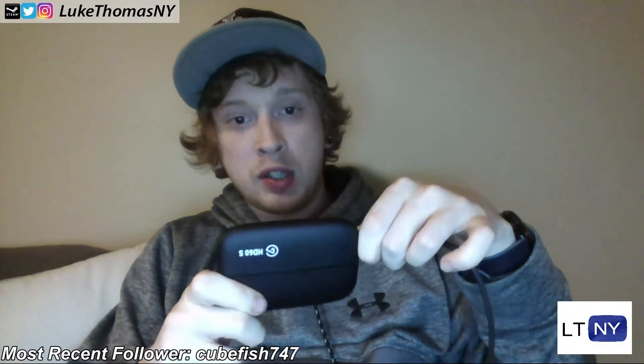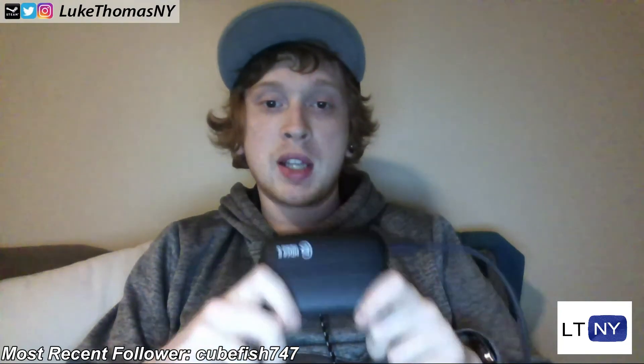So yeah, that's the Elgato HD60S. Thank you guys for watching — if you liked this, found it helpful, informative, or funny at all, make sure to leave a thumbs up, subscribe, and come back for more content later. As always, this is your boy Luke Thomas NY saying goodbye for now — I'll catch you guys next time.